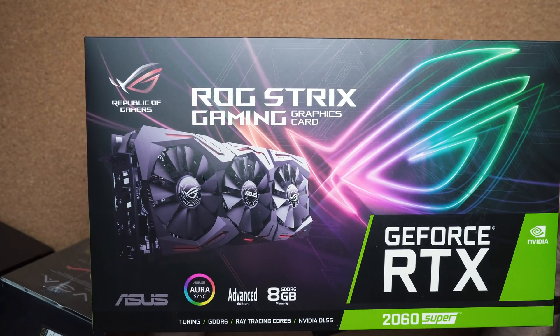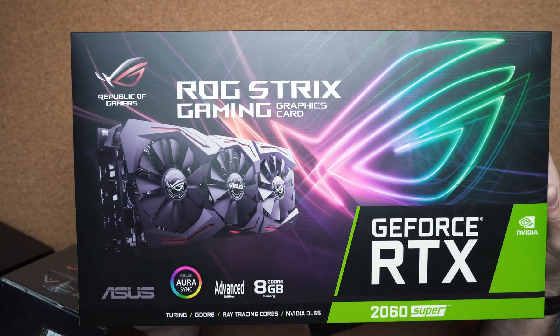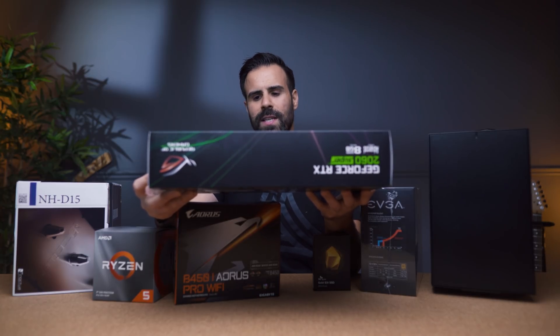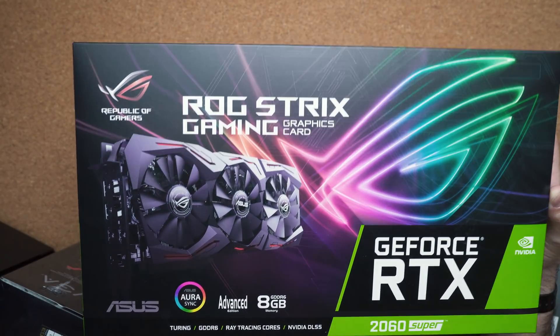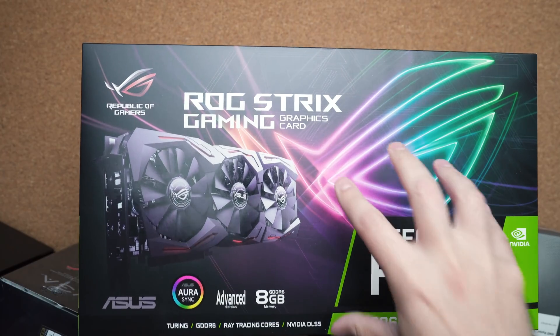For the GPU we're going with the ASUS ROG Strix Gaming Graphics Card — this is the RTX 2060 Super. I think this is perfect for anything: gaming, creative work or design, because the RTX can take advantage of the studio drivers which will give you more efficient drivers and therefore better performance. If this is too expensive for you, drop down to the 1660 Ti version.